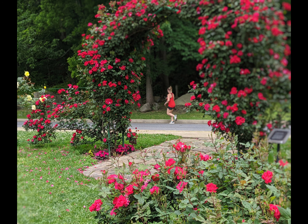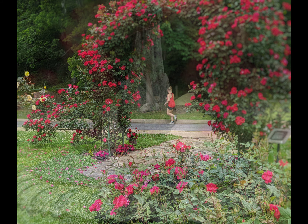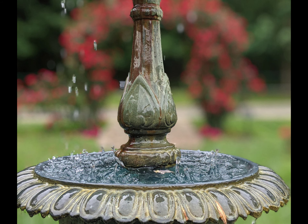I found that I could vary the depth of field by putting my phone in portrait mode and adjusting my distance from the nearest object in focus. The closer I got to that object, the more blur there would be in the background.